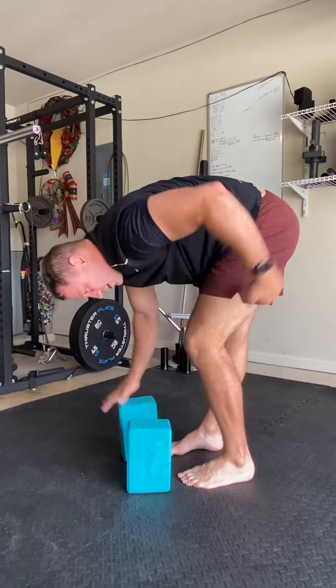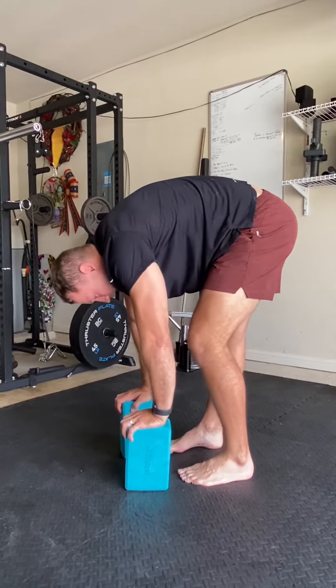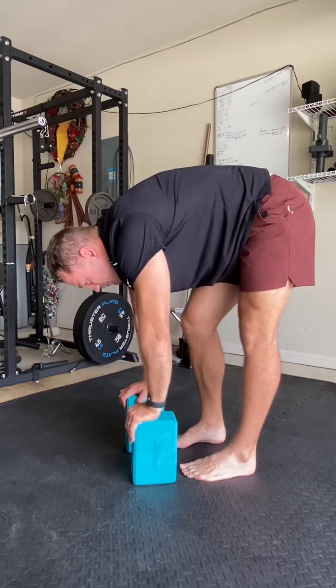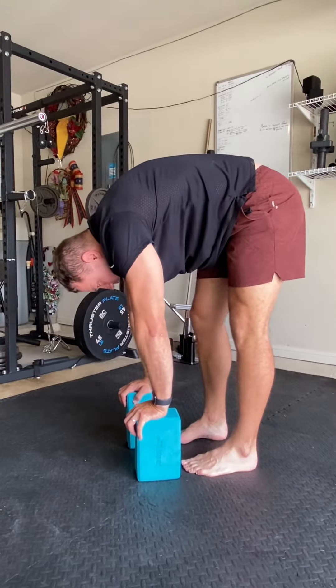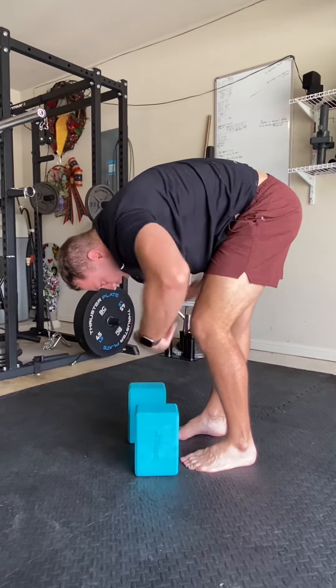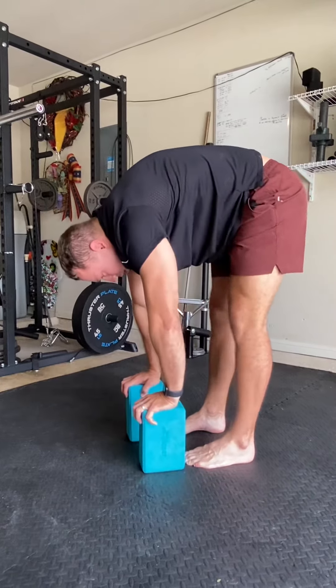I'm going to bend one leg here. I'm going to hit a shift, and then as I'm pushing into the blocks, I'm going to shift the other way. So I'm just going to go back and forth — loosening up the hamstrings, loosening up the hips. Here's the move complete: push down into the blocks, draw in the core, shimmy here. So you see my hips are going this way, back and forth, drawing in.